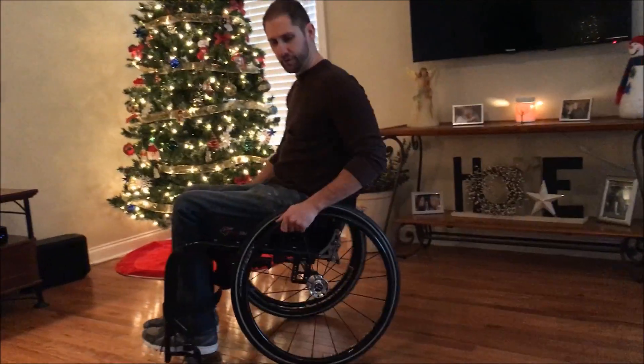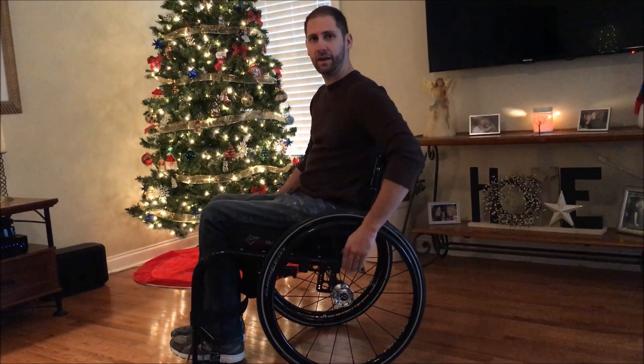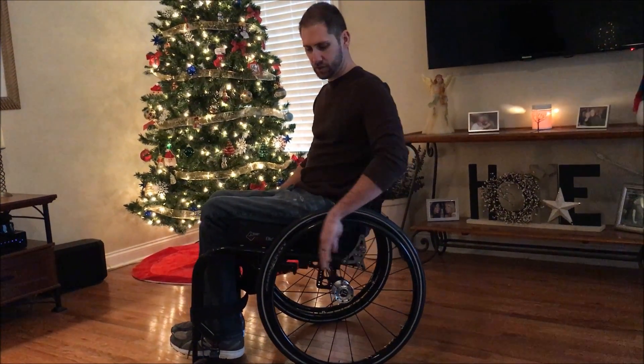Hey guys, it's Brian. Today I wanted to talk about wheelchair center of gravity and how you can adjust it. Just real quick I want to kind of talk about what it is. The center of gravity of your chair is how far forward or how far back the axle is in relation to the chair.